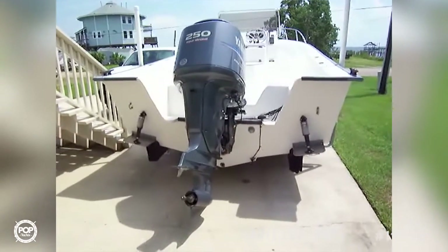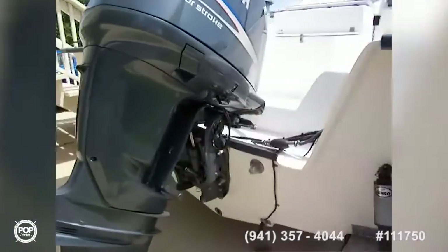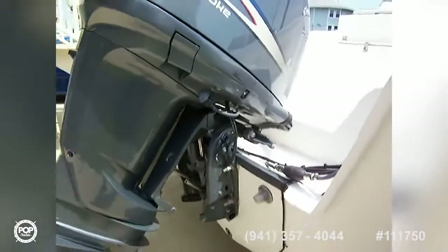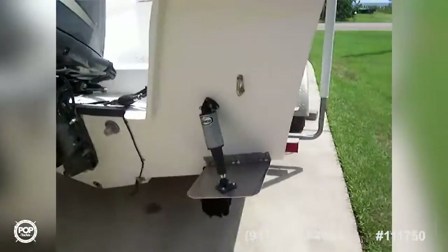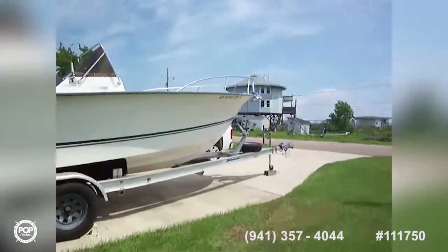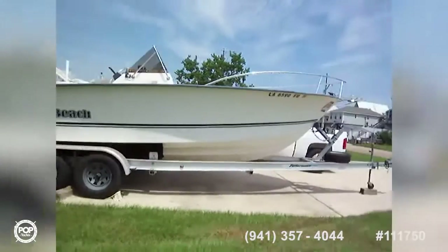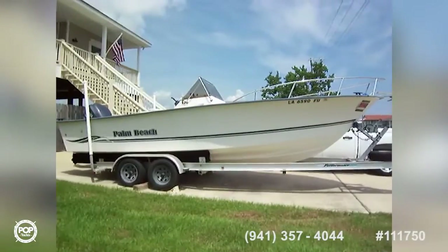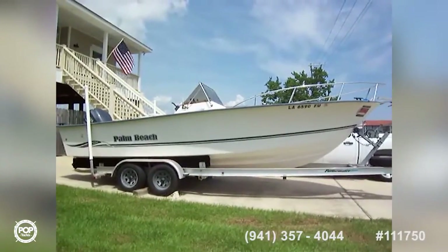Nice Yamaha 25 4-stroke — this is a 2003 boat with a 2008 motor. There are the trim tabs. It comes on a double-axle aluminum trailer. Really nice vessel with a big wave-cutting bow. Ready for all offers.